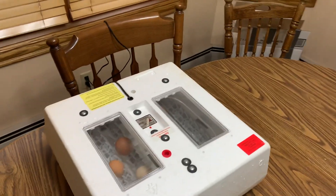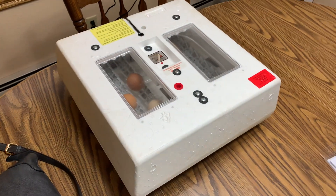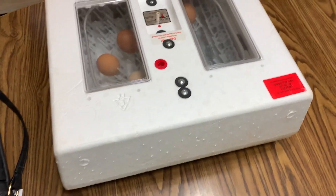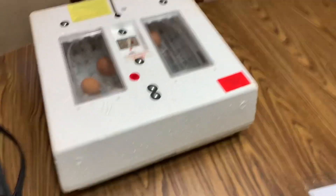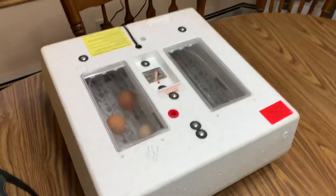Like and subscribe to keep updated on these guys, and leave a comment below on how many you think are gonna hatch. I think at least three, but you never know — maybe all of them, maybe none. See you guys next time, peace!